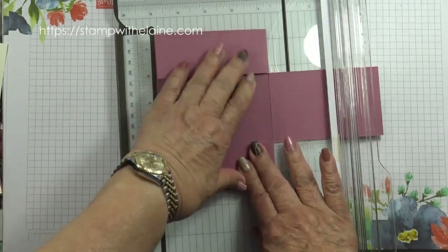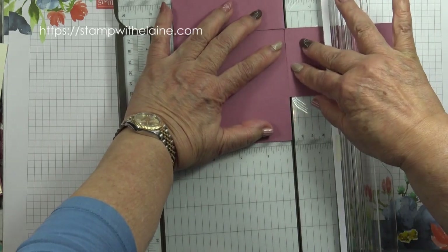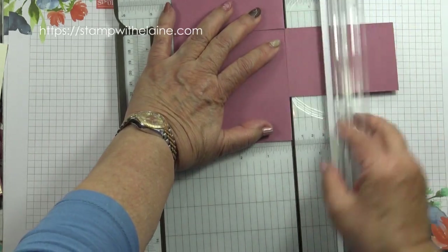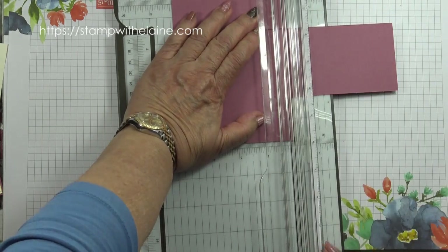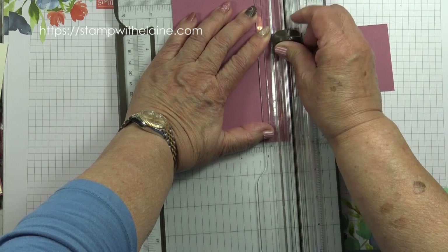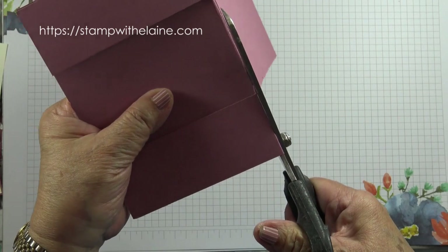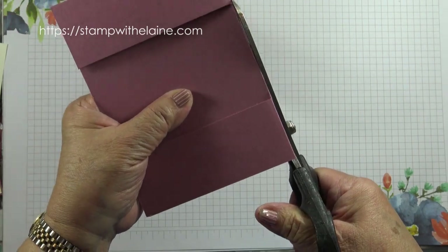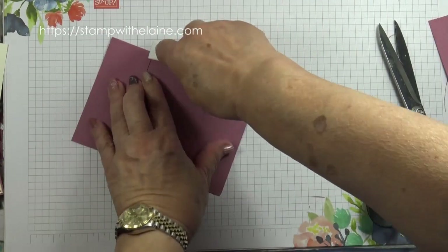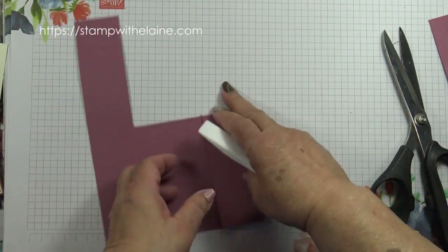Then fold these two flaps down, line it up at the top, put your score line in the cutting groove, and use your cutting blade to cut. Or if you don't want to use the trimmer, you can use scissors to trim that off. Use a bone folder and flatten the edges so they don't rock up.